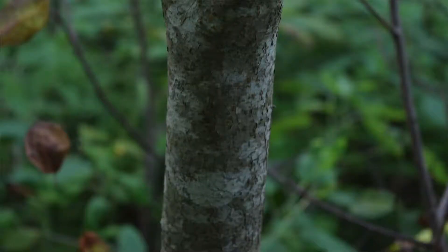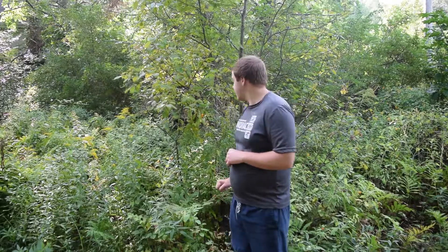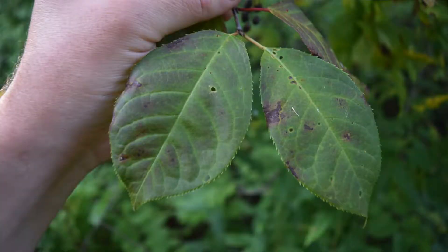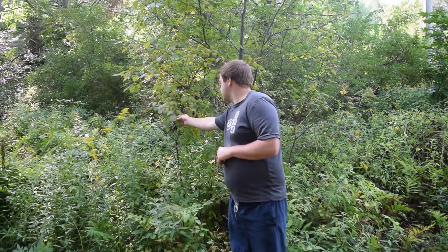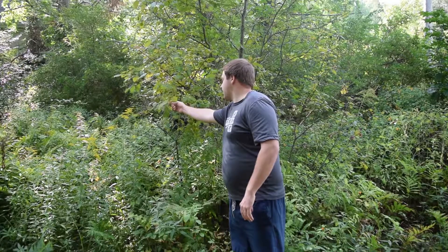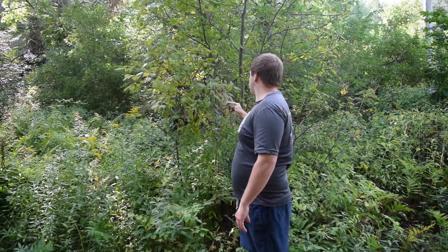Now let's look at some identification of how this looks. You want to look at the bark structure. These right here in this cluster are young trees and the bark is going to be a young bark, so it's nice and smooth. You want to look at the structure of the leaves. The leaves are a small serrated rounded leaf. You can get these in full sun or slight shade — they're a little bit lighter on the bottom with almost a reddish tinge.